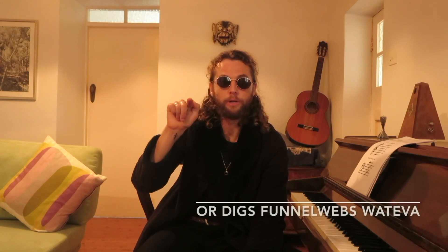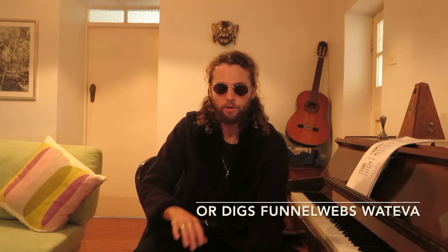I'd like you to pause the video here and in your notebook — I hope you are keeping a notebook, it really will help — draw a treble clef staff, draw the treble clef symbol, and then write in the space F, A, C, E, and at the end where the lines are, write E, G, B, D, F — Every Good Boy Deserves Fruit. Write that in and then press play again once you've done that.